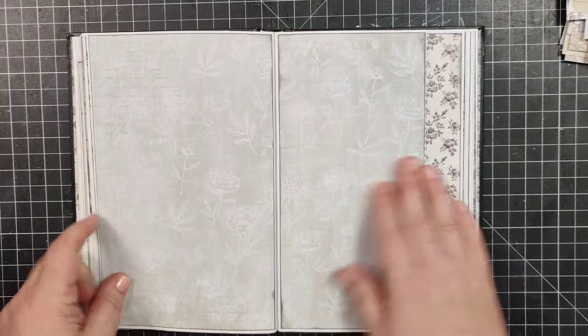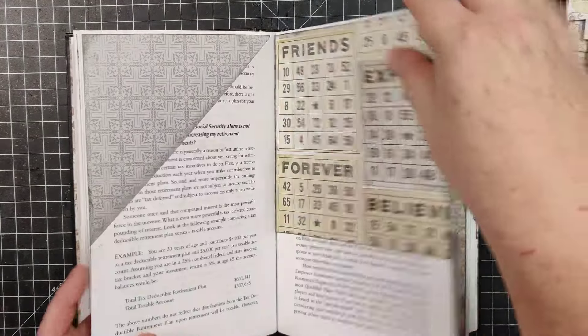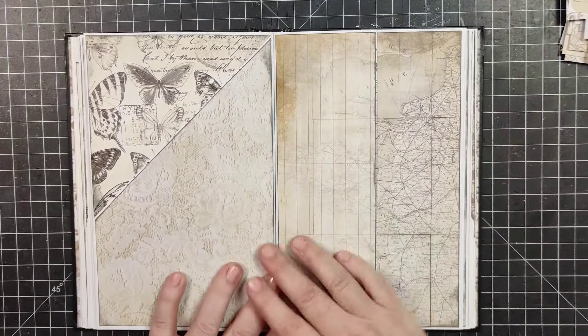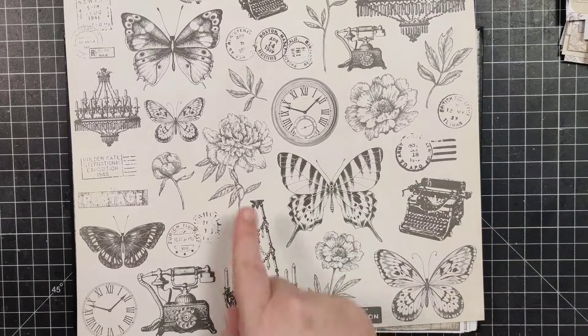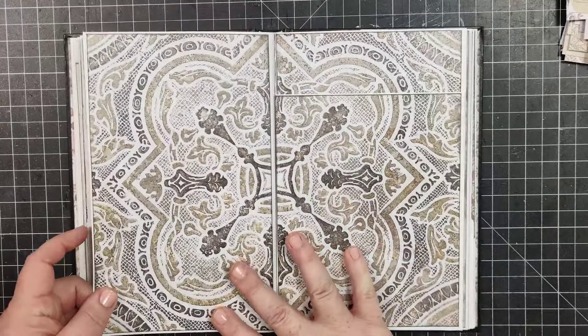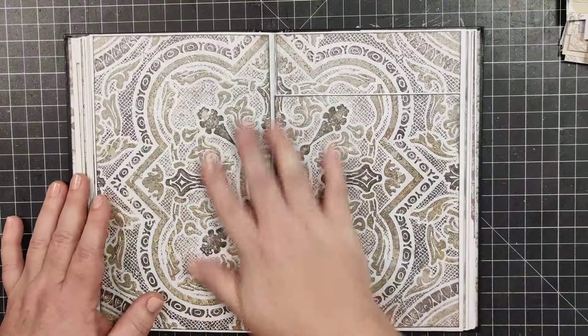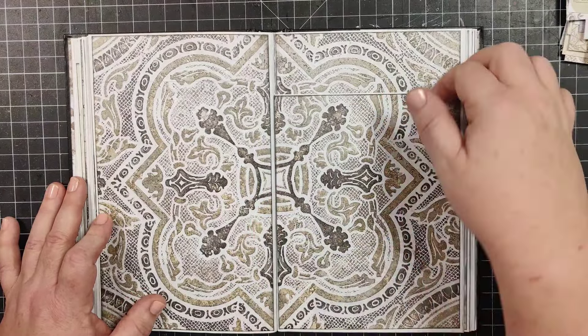I think we stopped here last time, so I'll quickly do a little flip through of where we're at. We've got some pockets on that page, another pocket there — yeah, that was it. I made sure to use every page of the scrapbook paper that I pulled out, except for this one. I kept looking at it thinking these would make really good little pieces of ephemera, so I'll cut that all apart and incorporate them as ephemera however I can.